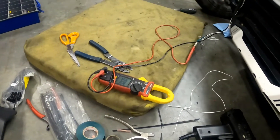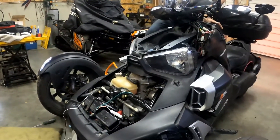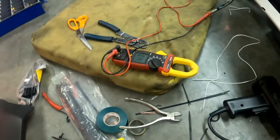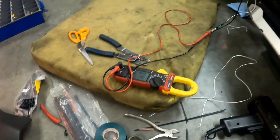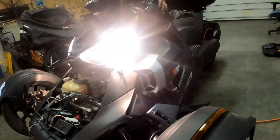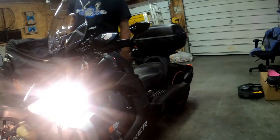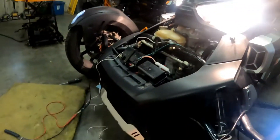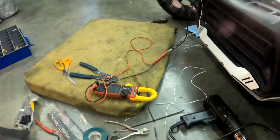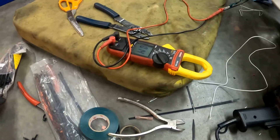We've got a meter here to see if when we turn the headlights on, we have power here. Boom - there we go. Power. We have power when the machine is turned on and the switch is turned on. There's a little red light on the switch there. We're going to have lights. Just turning the switch on and off - on and off.